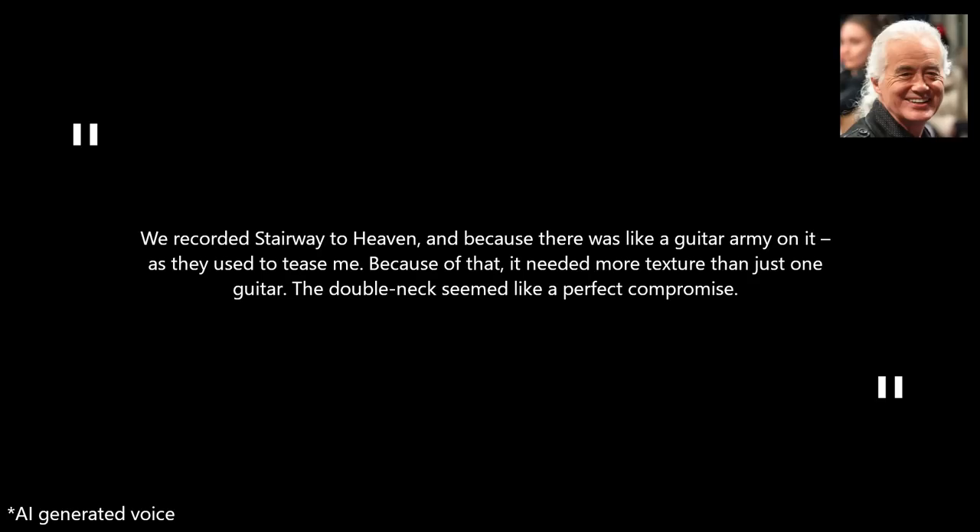As Page explained: "We recorded Stairway to Heaven, and because there was like a guitar army on it — as they used to tease me — because of that it needed more texture than just one guitar. The double neck seemed like a perfect compromise." In addition to Stairway to Heaven, Page also utilized this guitar for live performances of The Rain Song, Celebration Day, and The Song Remains the Same with Led Zeppelin.